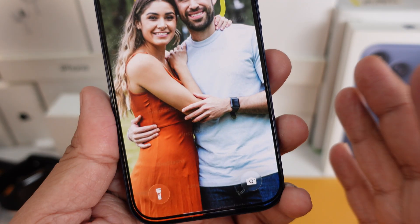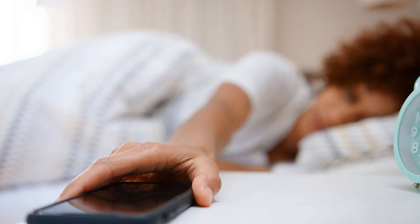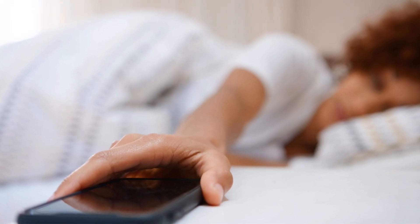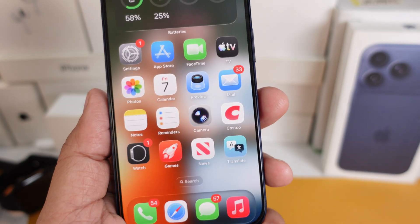This will definitely help folks who keep hitting snooze by mistake or just want to keep things like before. Make sure you test it once tonight so you don't miss your morning alarm. If you have any other questions, drop them down below — I'd like to help out a bit more if required.